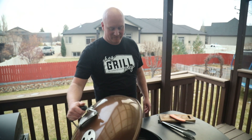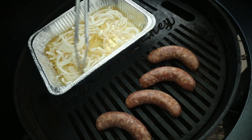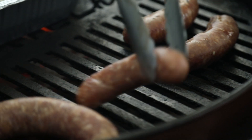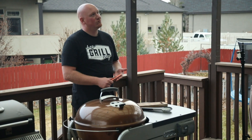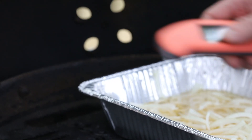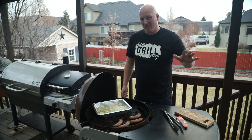Let's check the brats — give the onions in the beer a stir. Let's give the brats a flip and see where they're at. That's probably a little early but it's okay — brats are forgiving. They're reading about 75 to 80 degrees; we're going for about 150 to 155, so we'll let them go a little longer.